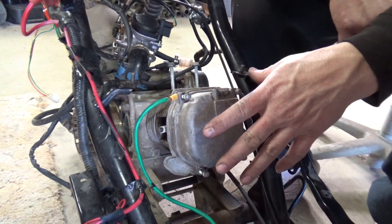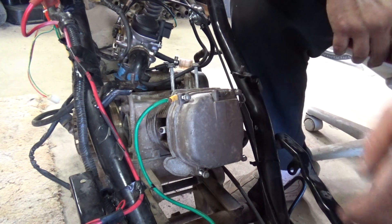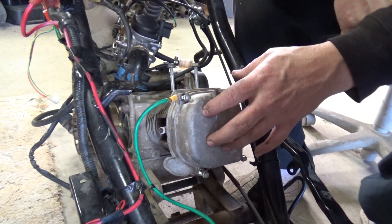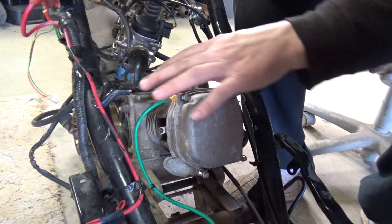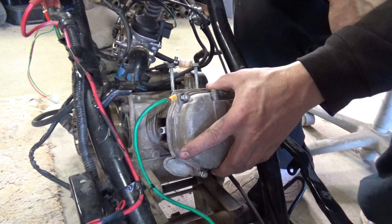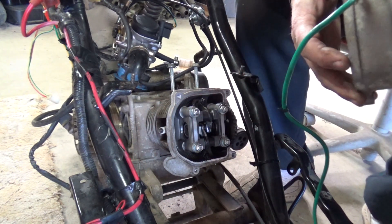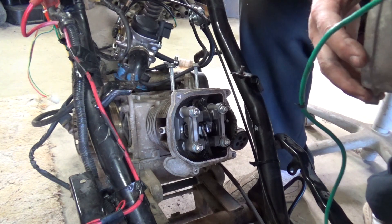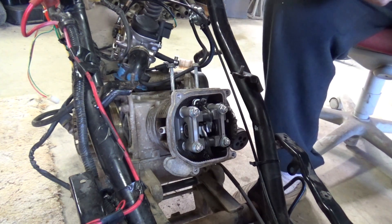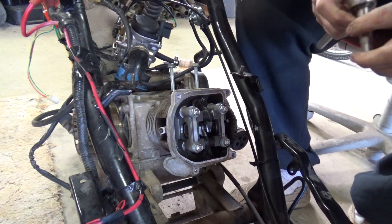My gauge only has like 25 pounds, so let's get the head off of this thing and see if we can figure out what's going on. I've got the carburetor removed and the engine shroud removed. I'll take this cover back off and let's see what we can find.